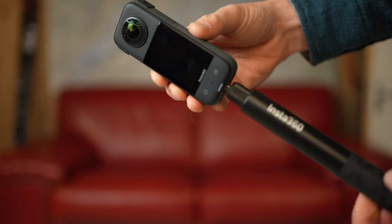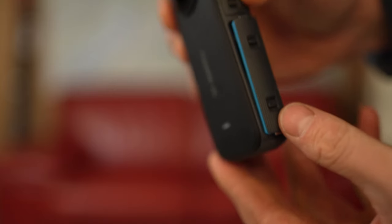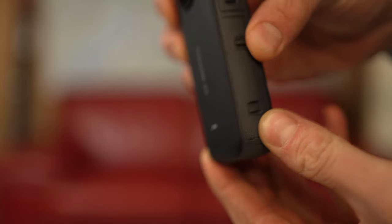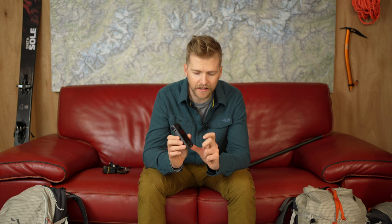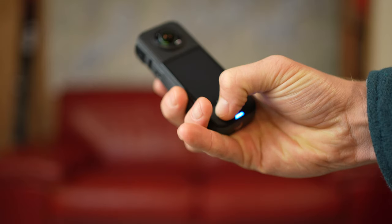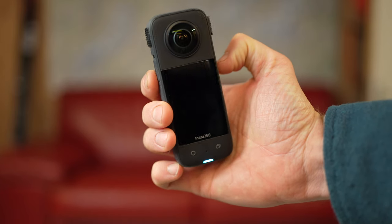This camera has a threaded mount in the bottom which is super useful for attaching it to all kinds of different attachment points — you can attach it to a tripod or to a selfie stick. When off any mount, it's a super neat easy package that easily fits into a pocket. The battery pops out and clips in, super solid, and it's got a USB-C charger which is super handy — you can charge it anywhere.